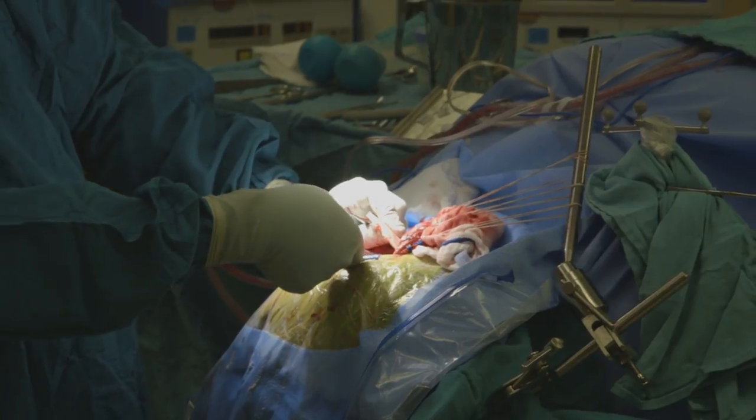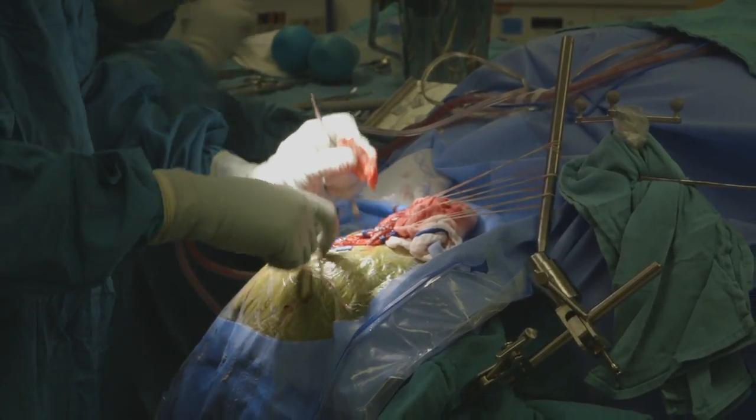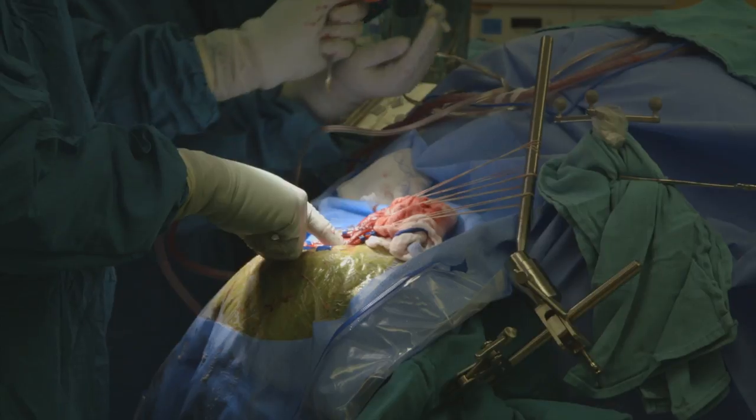We took the patient to the operating room and we had her put to sleep, and then we made a cut on her head, and then we cut off a piece of the bone, and then we opened the wrapper around the brain.